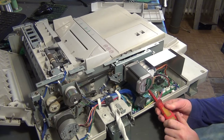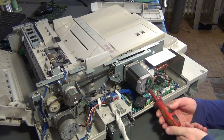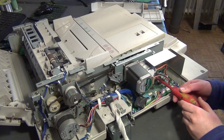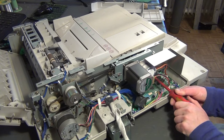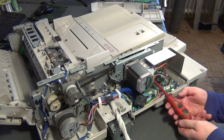Just a couple of days ago, I spontaneously checked the internet to see if anything interesting for a teardown could be found in my region. And as luck would have it, someone living nearby wanted to give away a broken copy machine. I called and said that I would take it sight unseen.